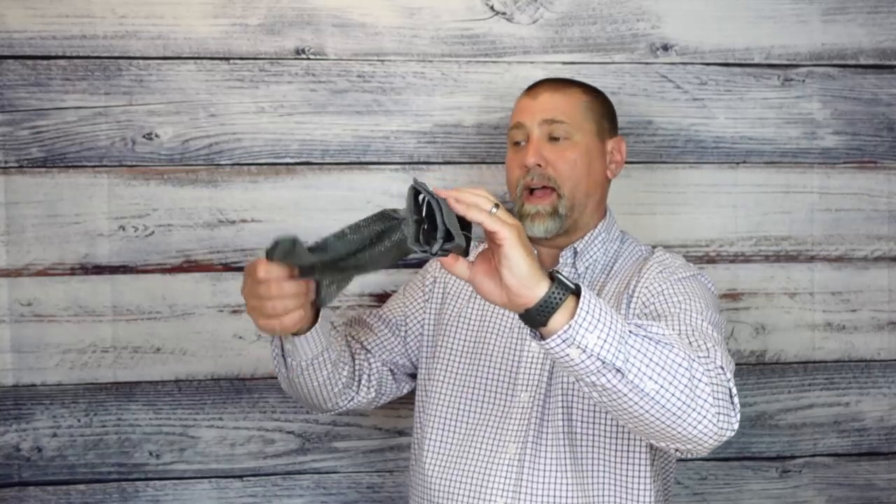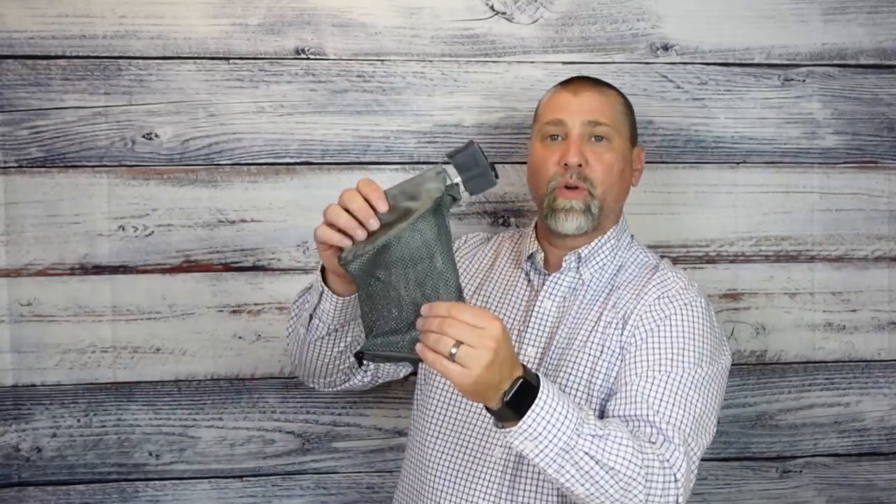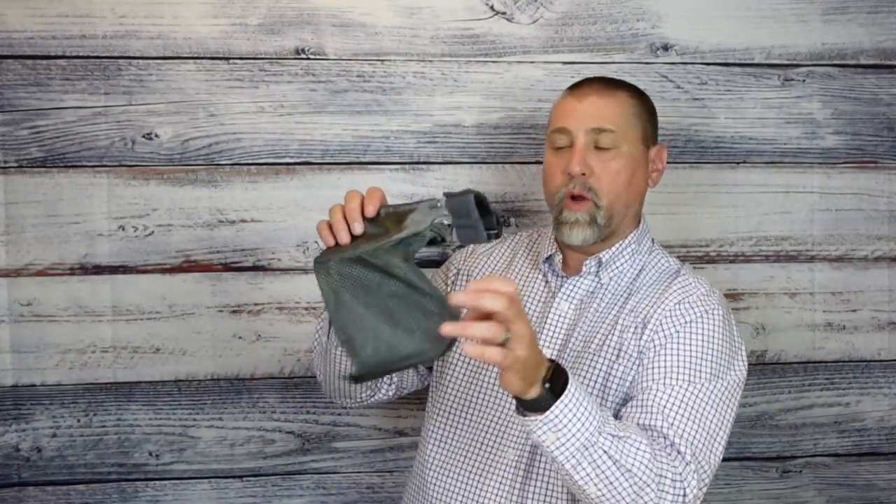It covers over the ejection port and dumps all of the brass right into this bag. It's a mesh bag, which is nice, so it cools off that brass pretty quickly. When you're done, you can remove the brass from the bottom with a quick easy zipper and dump it right out into a bucket.